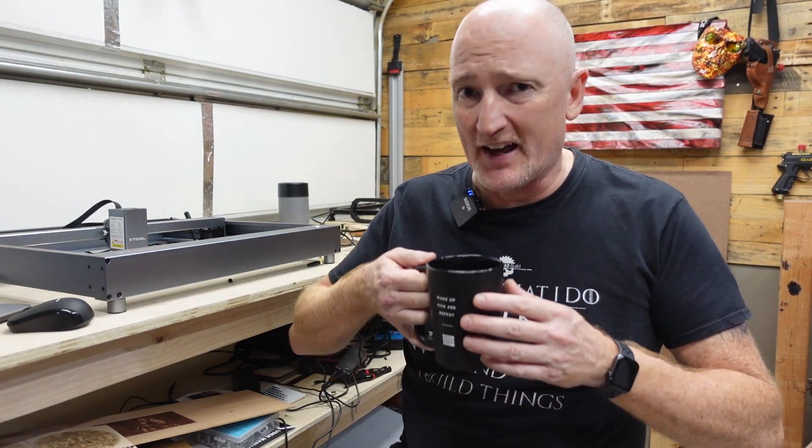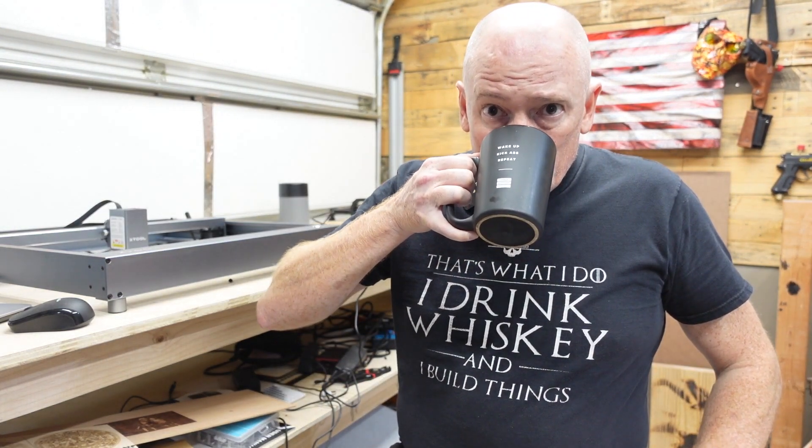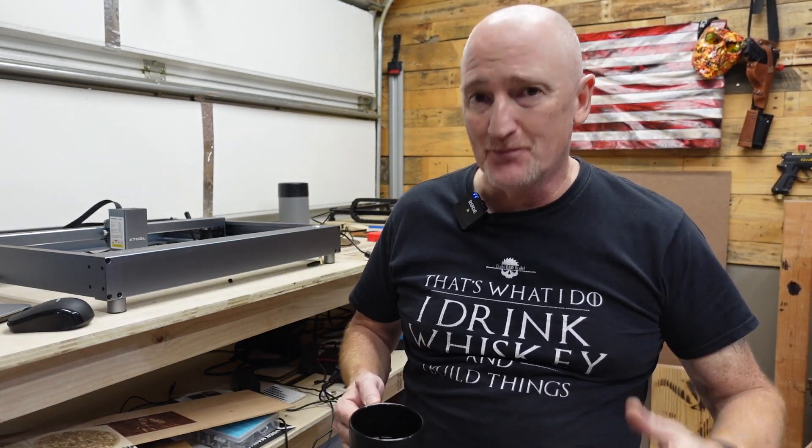All right guys, so we're reviewing another laser today. And I know, Nick, you keep reviewing lasers. Well, that's because they keep sending them to me, but hear me out.